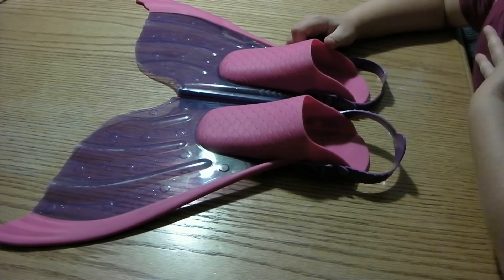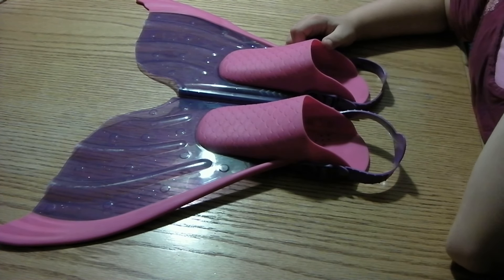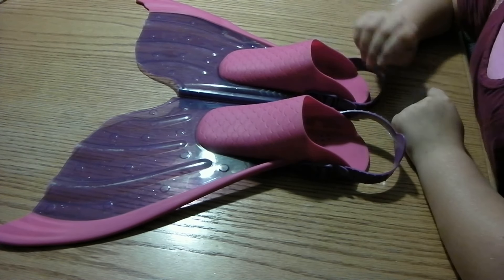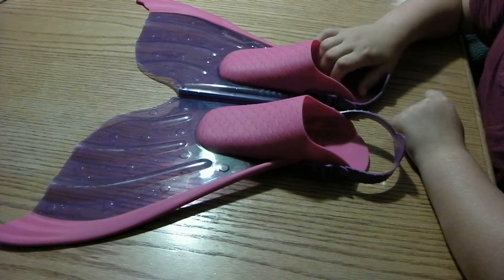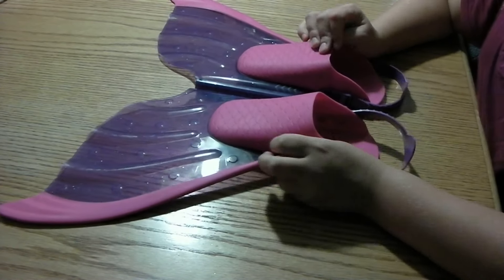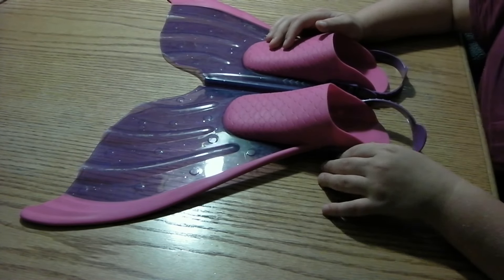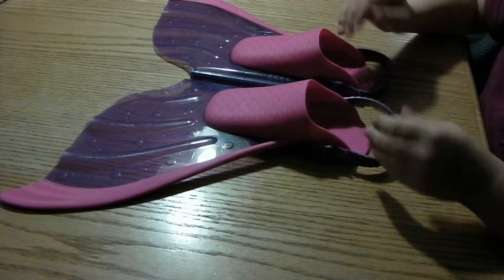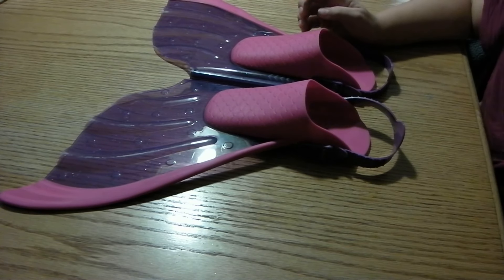But the first time I got them, I didn't do that — I made a mistake. My feet were sweaty, and I didn't take out the foam. There was black foam on here. I tried to put my feet in, it didn't work, so I took the foam pieces out.